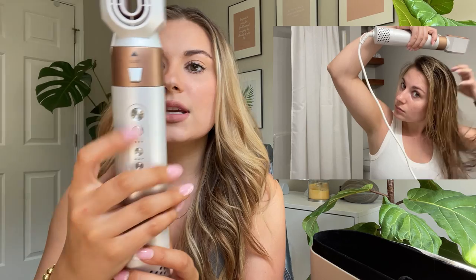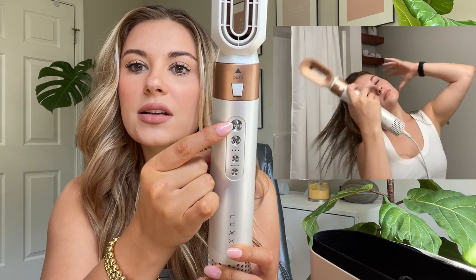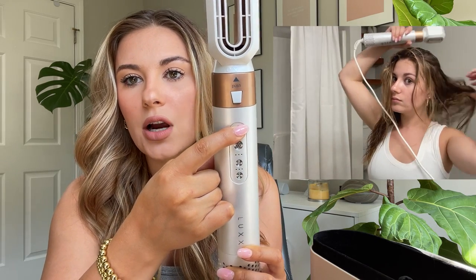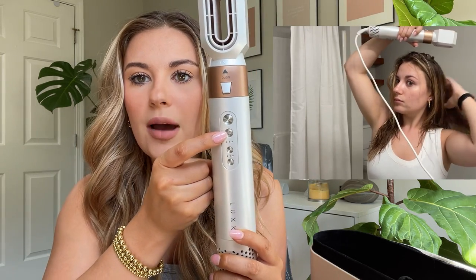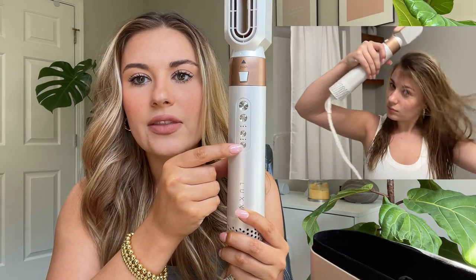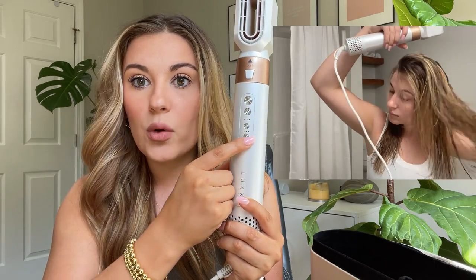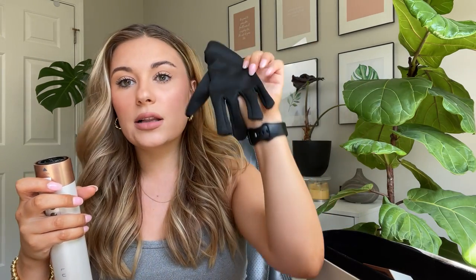When you're using the dryer it has all these buttons — this is the power button and you hold it until it starts, and hold it again to stop. This is the cool shot button, and here you have the fan button with three levels, and the heat button also with three levels, so you can make it as hot or as cool as you'd like. To take on and off the attachments you push this button, twist, and it pops off — same thing to put it on, twist and it goes on.